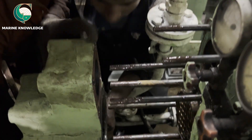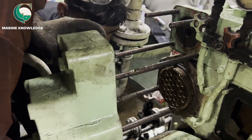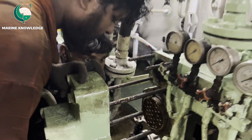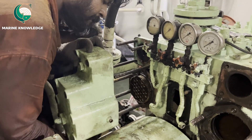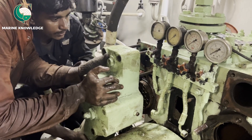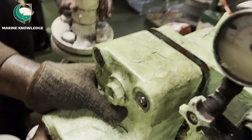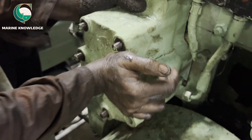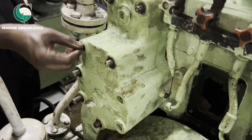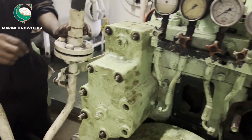This is how we remove the cooler from the compressor and refit it back in place after cleaning. Put the cover in place and tighten it properly. Use the proper torque tightening value — you can get the torque tightening values from the manual.